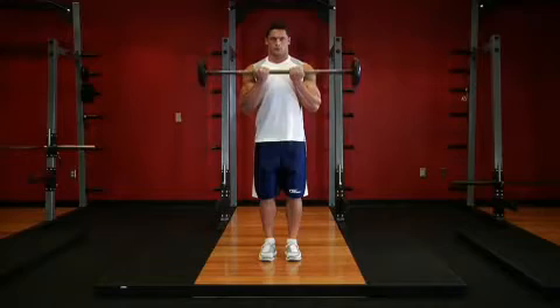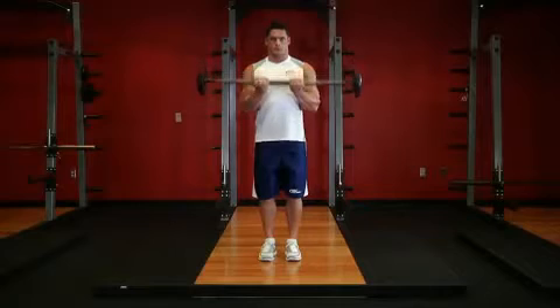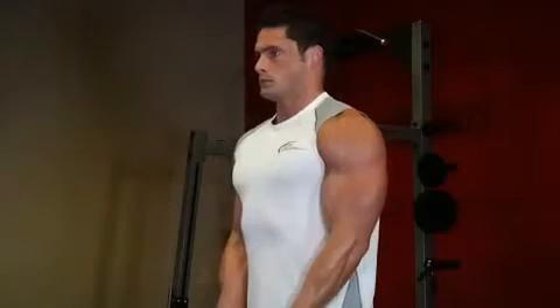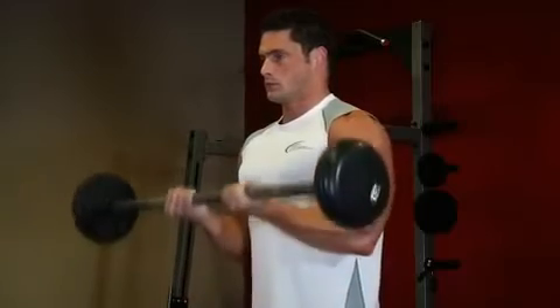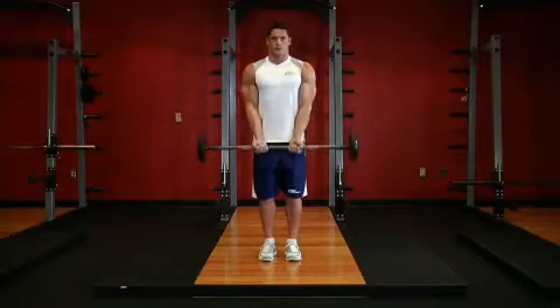Now exhale and curl the bar up in a semicircular motion until your forearms touch your biceps. Avoid bending your back or swinging the weight while you lift it upward. Only your forearm should move. Once you reach the top contracted position, inhale and slowly lower the weight back to the starting position.